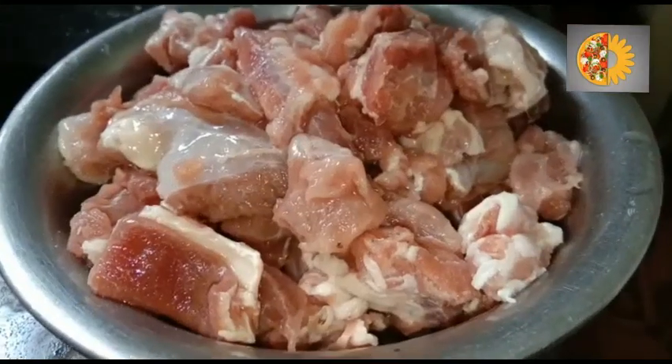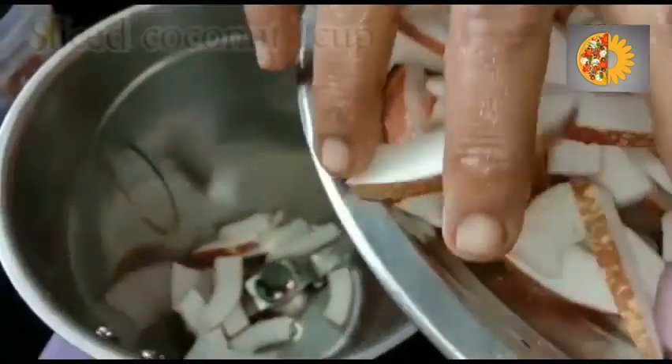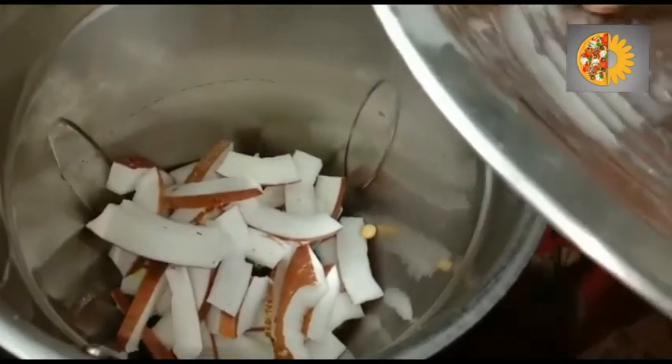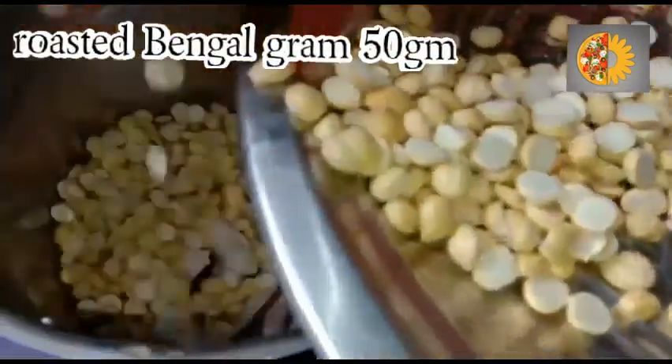Take 500 grams of boneless mutton in a jar. Add 1 cup of sliced coconut and 50 grams of roasted Bengal grams.